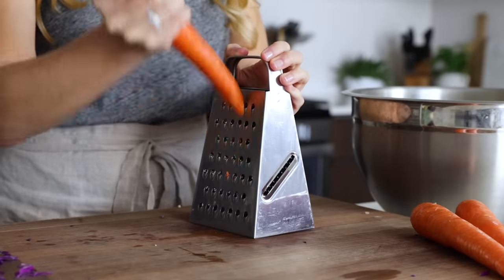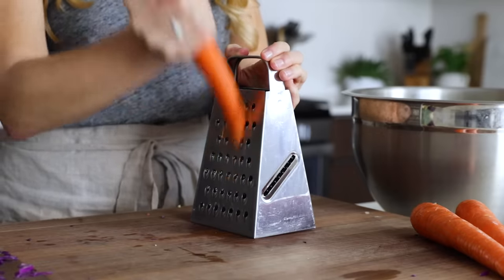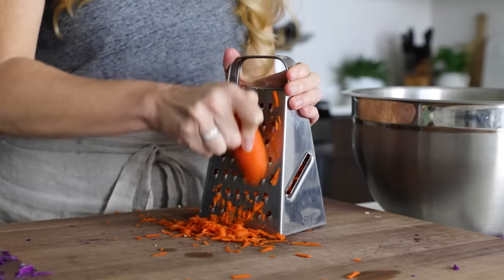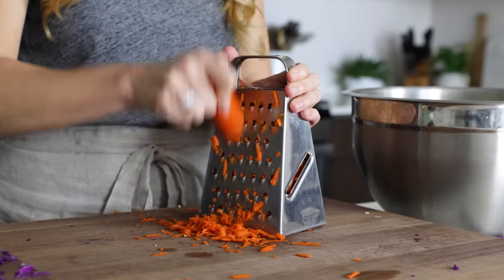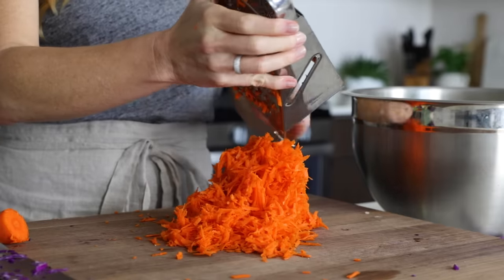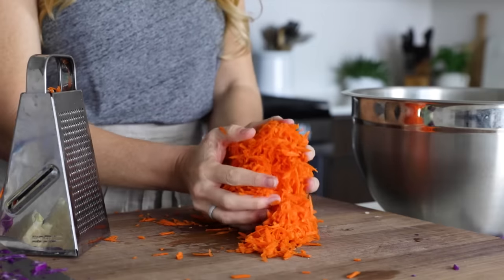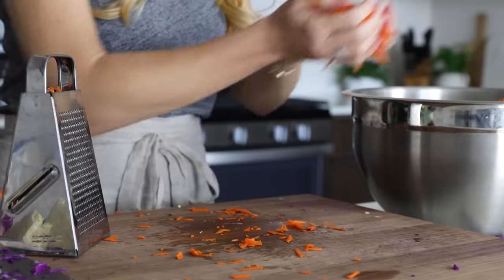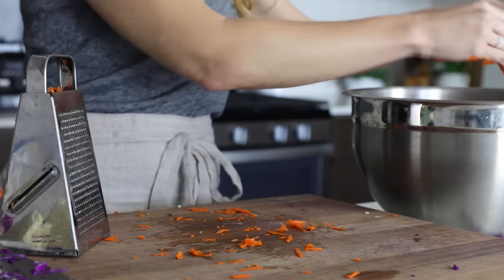To make this coleslaw recipe extra vibrant, I love adding carrots, and the easiest way to do that is to grate them on a box grater. Grate three carrots, and try to keep them at more of an upright angle so that the grated pieces are a little bit longer. Add the carrots to your mixing bowl — and yes, it's just those three ingredients in this classic coleslaw recipe, plus the dressing.